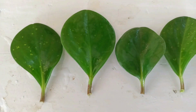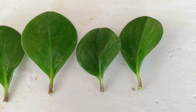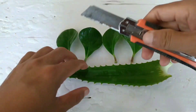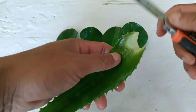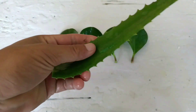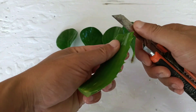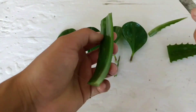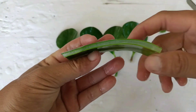First, select healthy leaves of peperomia. The first step, we need a root hormone. I'm using aloe vera as an organic root hormone. It helps to prevent fungus and establish the roots faster. You can use a chemical root hormone, which you can get at an online store, but I'm using aloe vera as an organic root hormone.